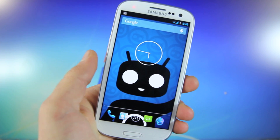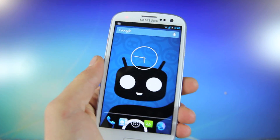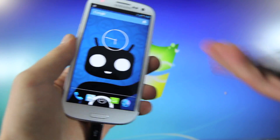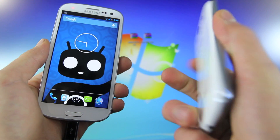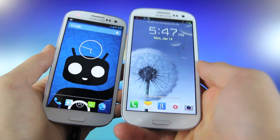Now for this ROM, it's basically the most popular Jelly Bean 4.2.1 ROM — CyanogenMod. If you haven't seen my overview of it, I'll have a link in the video right there, and you can check it out. For this video, I will be using a T-Mobile Galaxy S3 on stock 4.1.1. It has been rooted and it's ready to go.